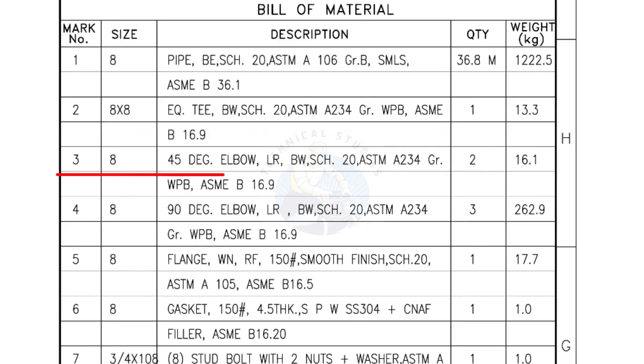Mark number 3 — 8-inch 45-degree elbow, long radius, bevel end, Schedule 20. Quantity: 2 numbers. Mark number 5 — 8-inch 90-degree elbow, long radius, bevel end, Schedule 20. Quantity: 2 numbers.